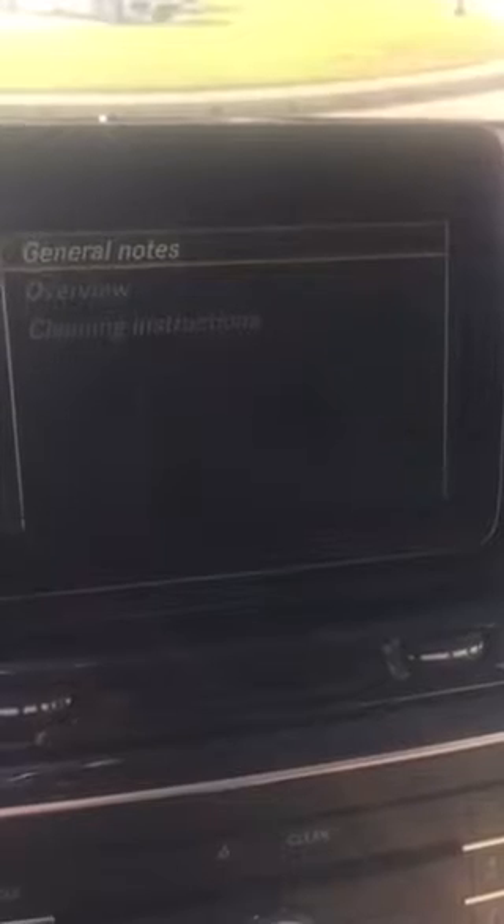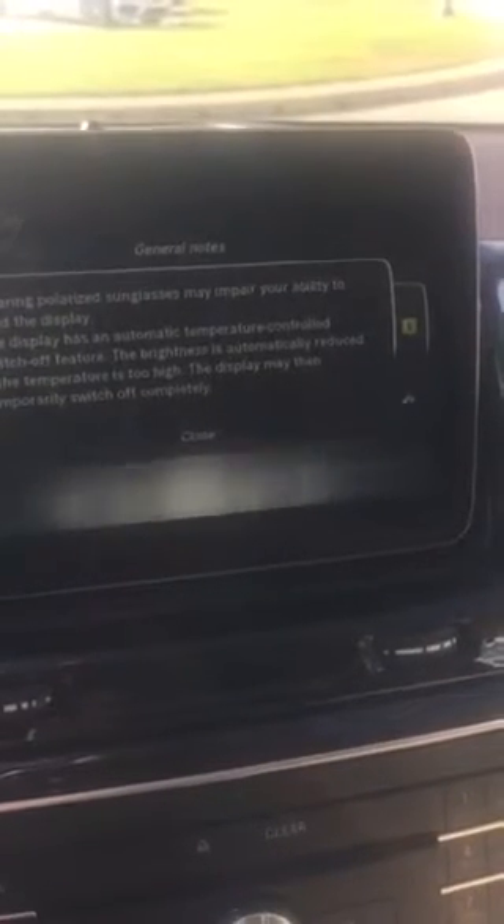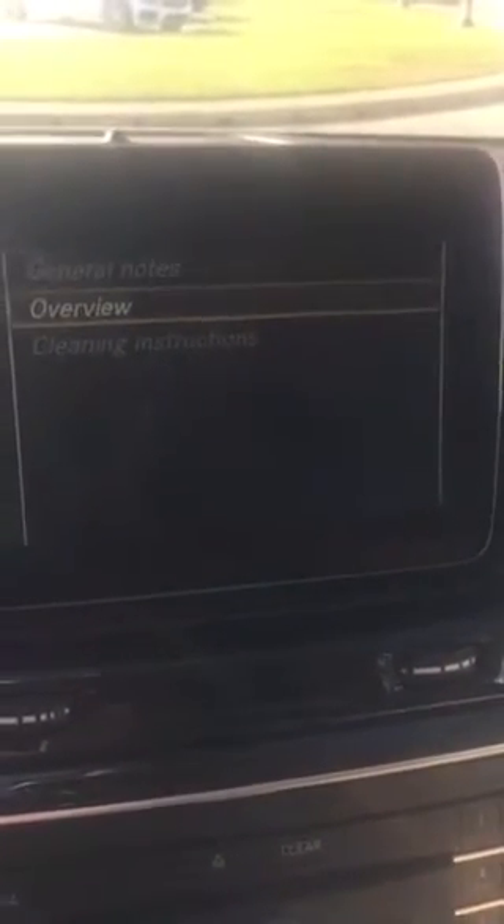What it does is highlight any area I want to see. There's 'Vehicle Interior' — I can see it's highlighted — I'll go ahead and click on that. Then I spin again to 'Command Display,' click on that, and it goes into general notes and the overview. It's basically the operator's manual like the paper one you hold in your hand — all the pages are right here in your system.